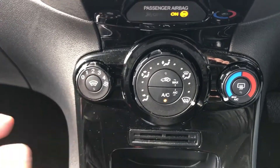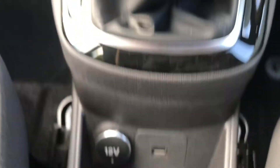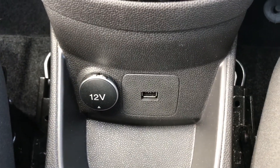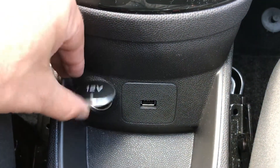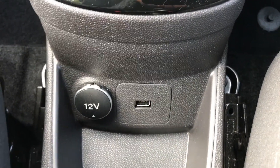This car also has a heated front screen. You have a five-speed manual gearbox. Directly beneath that is a 12-volt charging socket for sat-nav or your phone, as well as a USB input so you can connect up and listen to music.